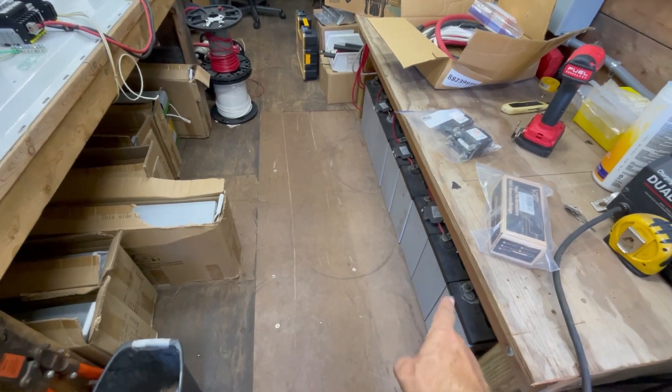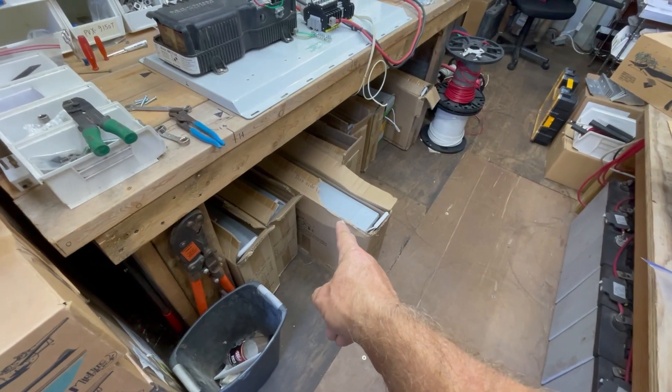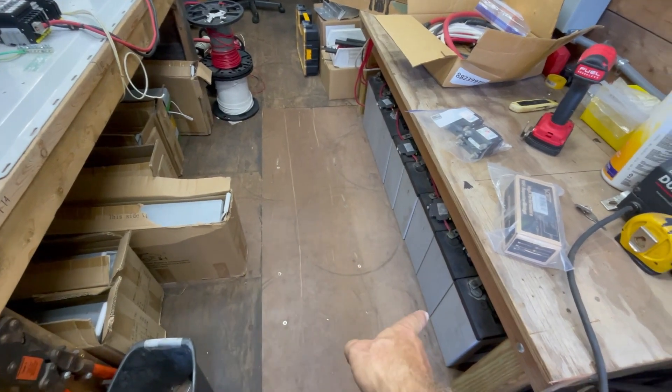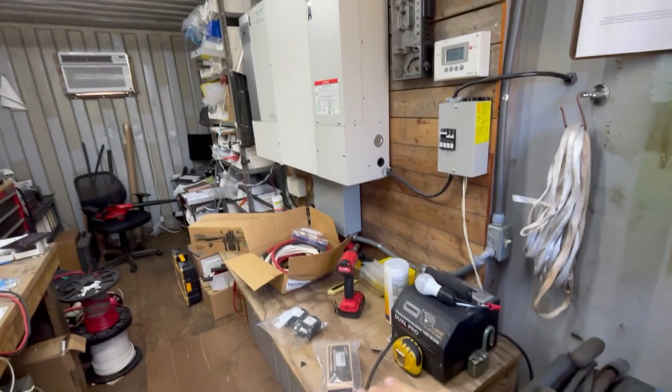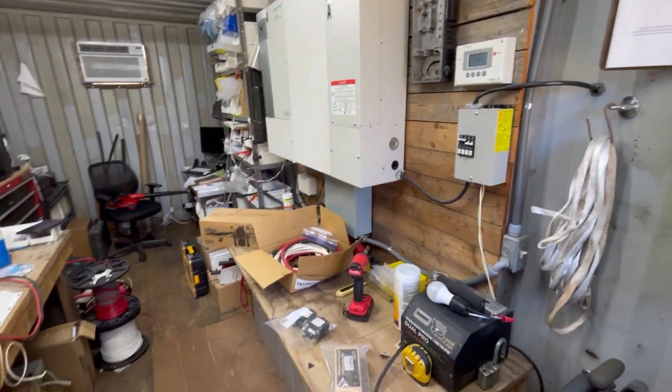I don't effectively have that much amp hours left. I'm going to be putting in 360 amp hours for today. I think I'm going to just pull these out and put these in its place. I do have a plan to reorganize this power bench when I finish out this container.